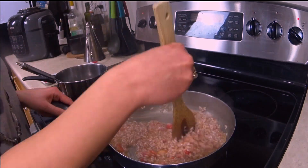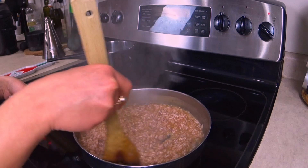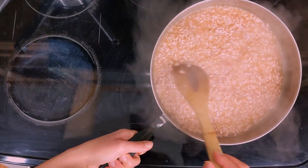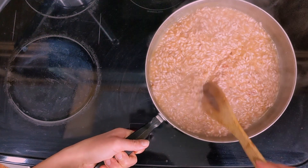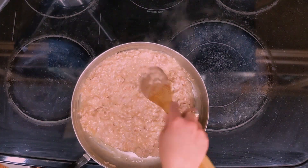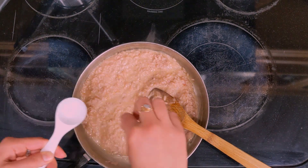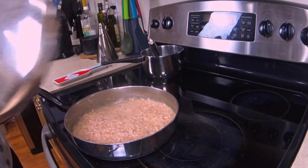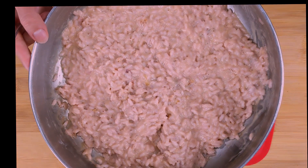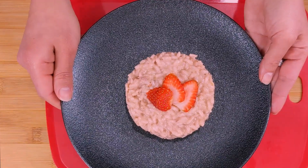If you want a less pronounced strawberry flavor, you can add all the strawberries at the beginning. When the rice is cooked, turn off the heat. The risotto must not be too dry — if I draw a line with a spoon, it should flow back like this. At this point we add the cheese and let it melt well. Taste the risotto and if necessary add a bit of salt. Now cover the risotto and let it rest for 10 minutes. The risotto is now ready to be plated, and we can use a strawberry for decoration.